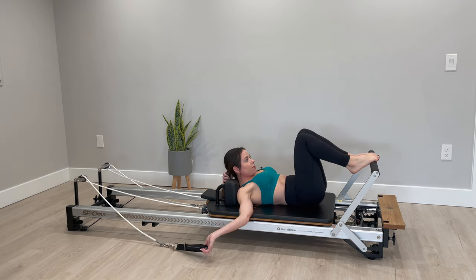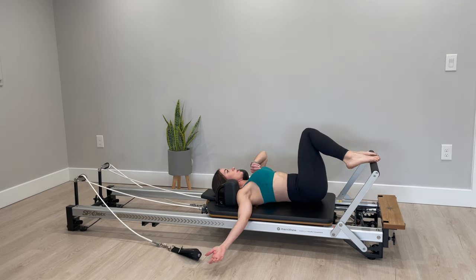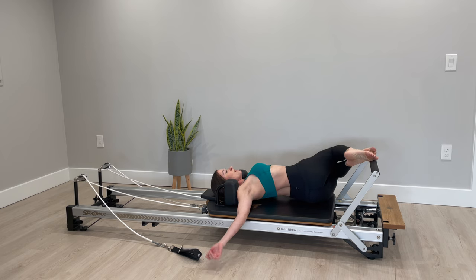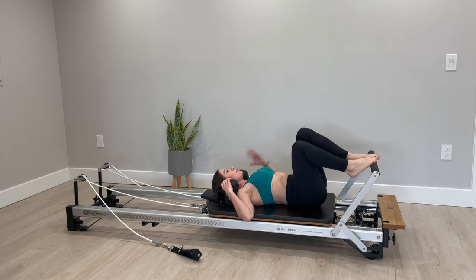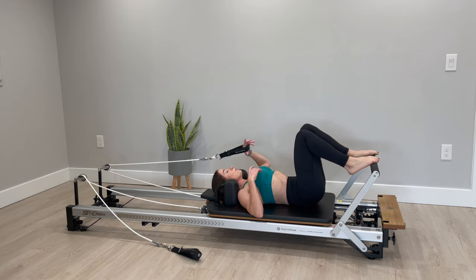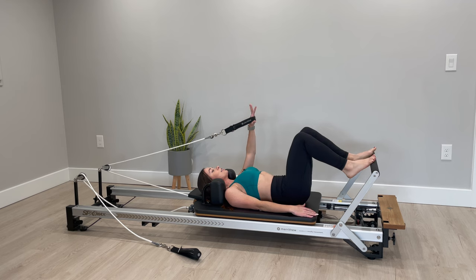Drop that strap off to the side, open your arm up to that side, and then rock your knees over to the left. Finding your center, grab a hold of your opposite strap, imprint your spine again.